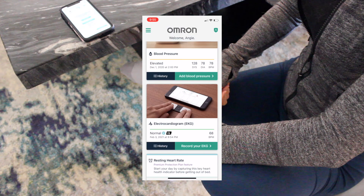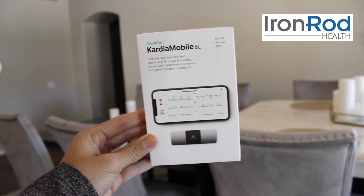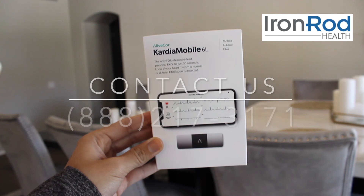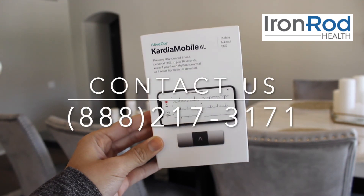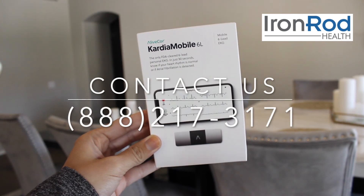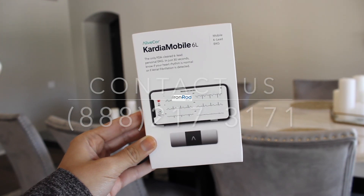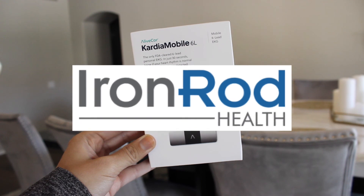We hope this video helped show you how to take your reading using the Cardia Mobile 6L and the Omron app. If you have any questions or need further assistance, call us at the number shown on the screen. From all of us at Iron Rod, have a great day.